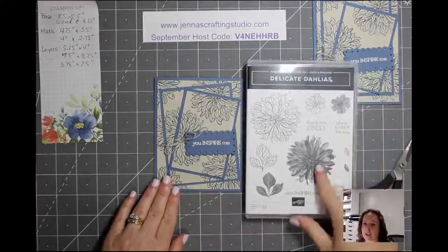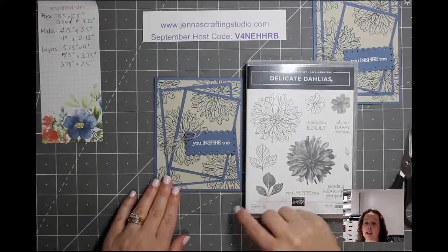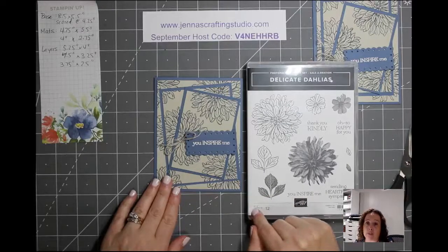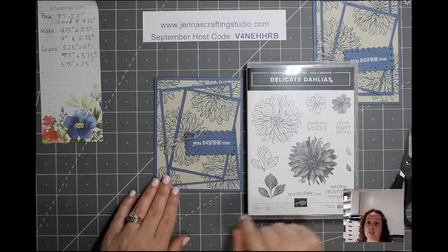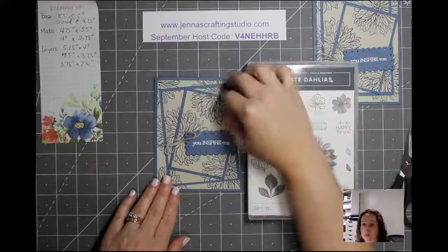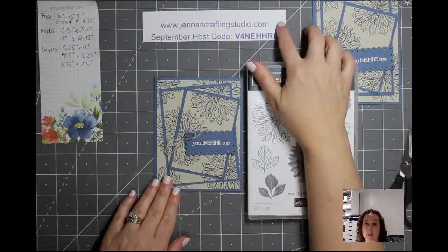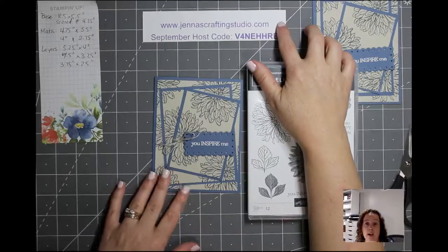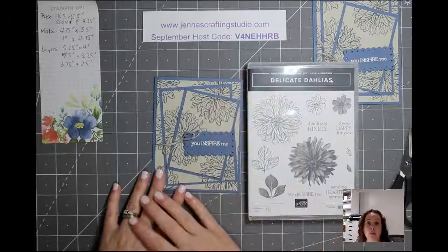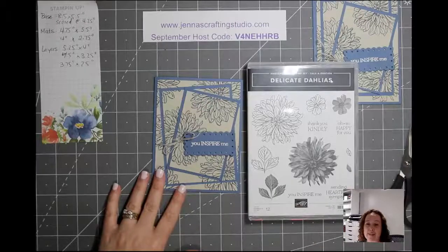I hope you enjoyed the triple time stamping technique with the Delicate Dahlias stamp set. Remember, this stamp set is only available during the Sale-A-Bration offering until September 30th or while supplies last, and you can earn it free with a $120 order. If you have any questions about any of the products used tonight, this will be featured on my blog at genuscraftingstudio.com. Have a great night and a great week — take care everyone, bye!